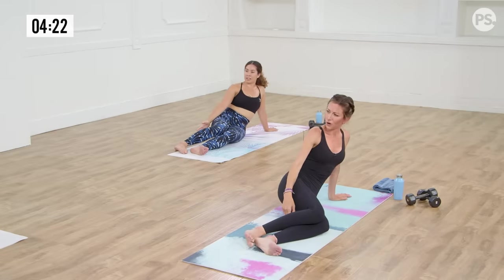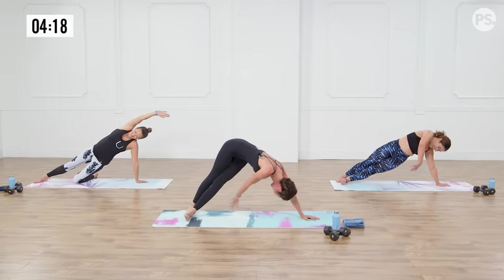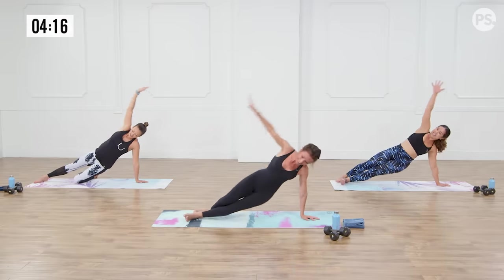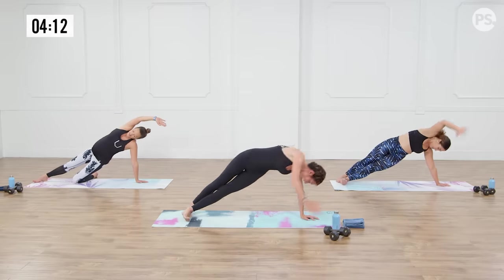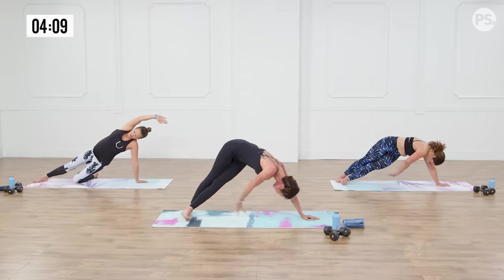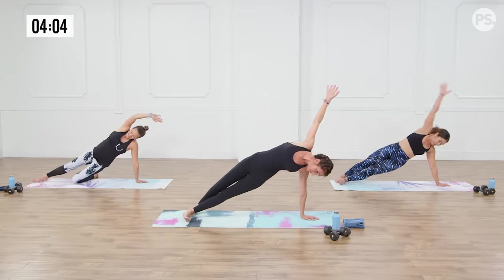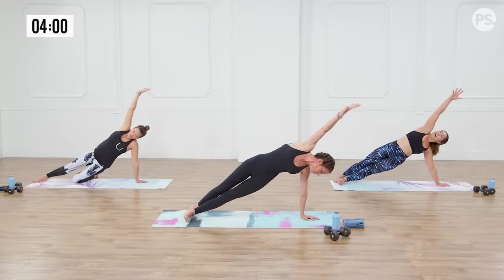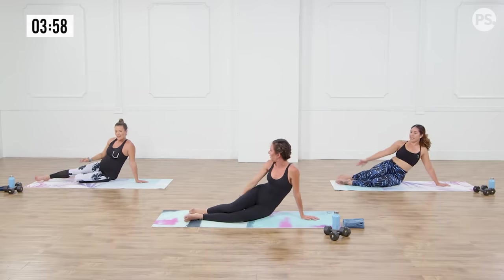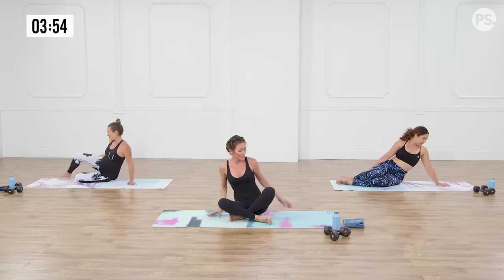One side is always weaker than the other — I always feel like a different person on one side. It's your twin. We've got one more after this — reach it, reach it, reach it, let's make it count. Work it, down, back up. Feeling strong through the back and oblique. Look at you — you're kicking my butt, Anna.